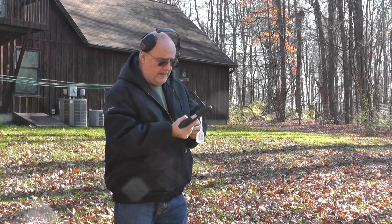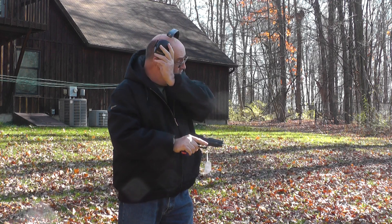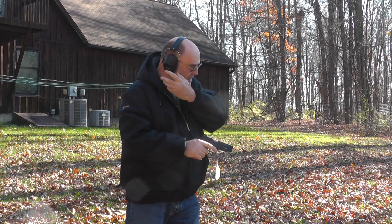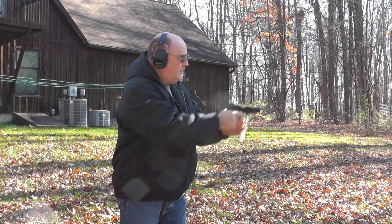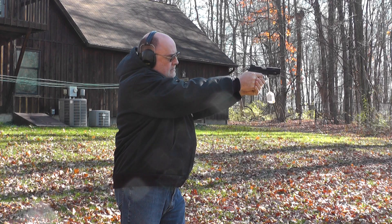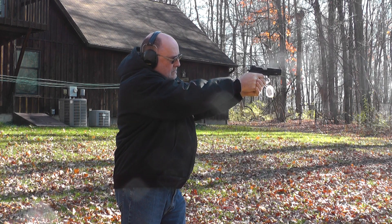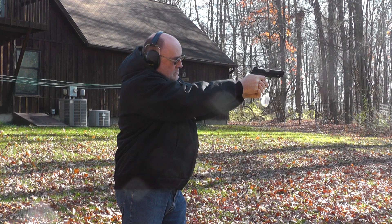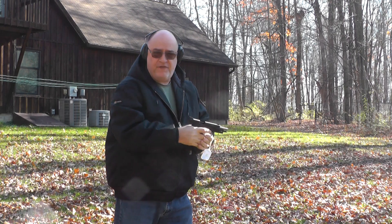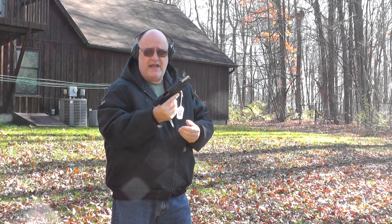This is my .220. They certainly feed fine. Let's see how it does. You'll know if the ammo's any good by the ejection pattern. That felt pretty good — they ran pretty good.